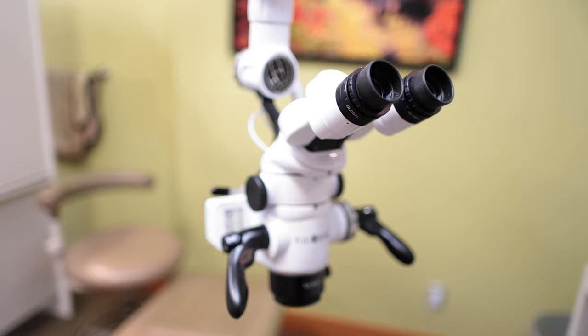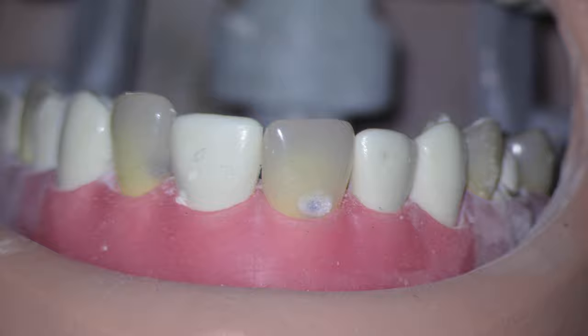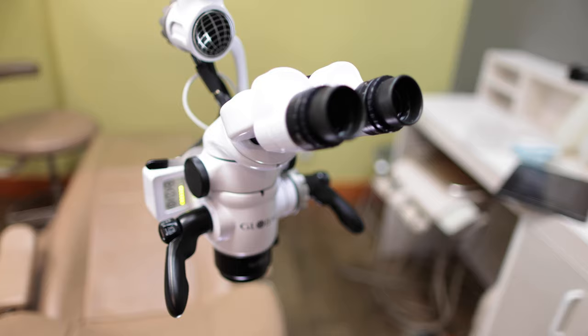This is a Global A6 dental microscope. It is the corner piece of my dental moviemaking rig. It has six modes of magnification ranging from 2x to 19x power, equipped with a super bright LED. However, the scope itself is just a set of optics and a light — it actually has no inherent ability to record any video at all.